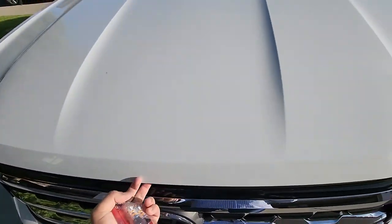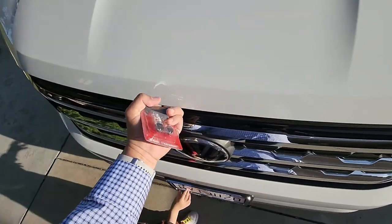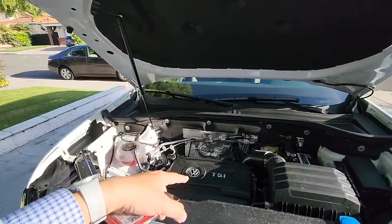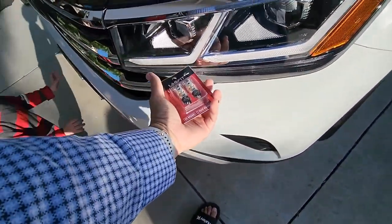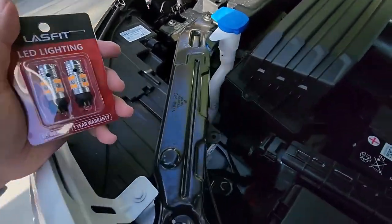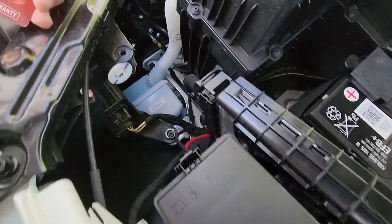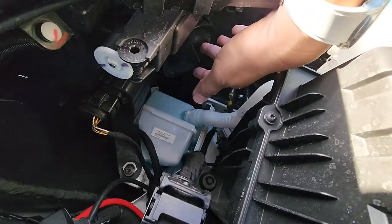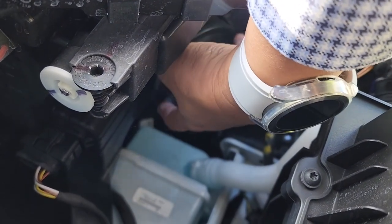It's a pretty easy mod. I'm gonna do this one-handed — there's a lever right there and it's got a hood prop so I can manage it one-handed. The turn signals right here are halogens. There are two spots you need to get at — you can see that rubber cover right there, which is where the bulbs are housed.